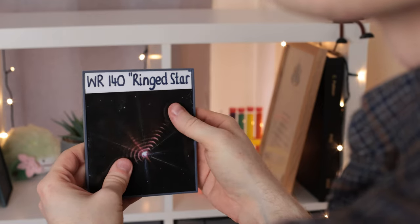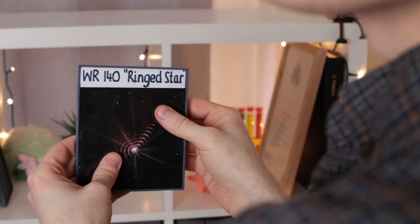What's nice about doing it like this is that it allows us to hold the model, look at the original image, and at the same time run our fingers over the tactile version behind it. As we explore the image with our eyes, we can also explore it with our hands.